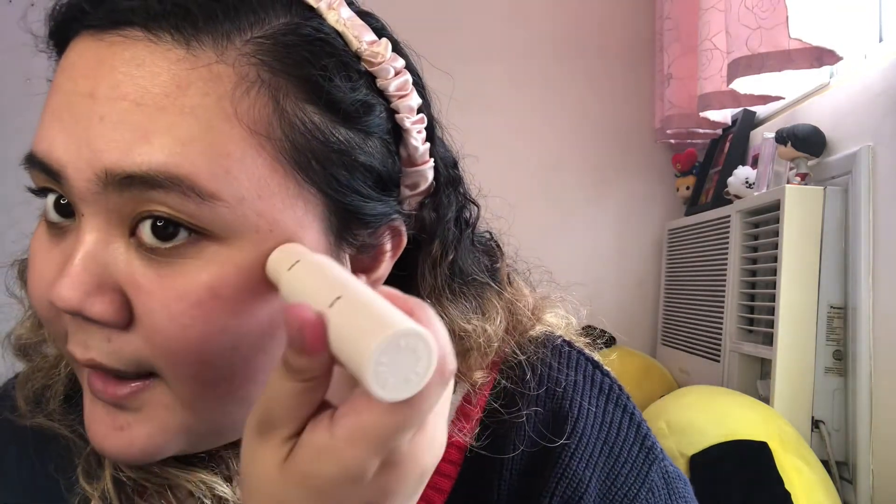It looks kind of wet and shiny — I'm not sure if the camera picks it up, but there — there — there, that's the balm. The skin looks healthy. I'll apply it here as well. It's making your skin look healthy.